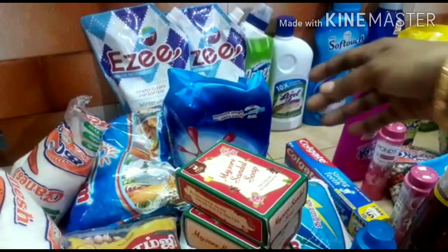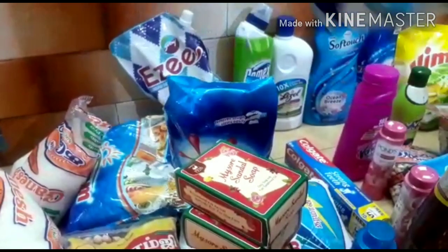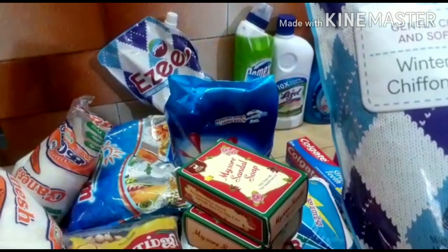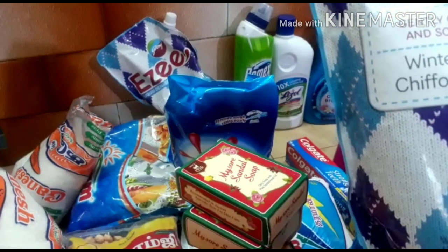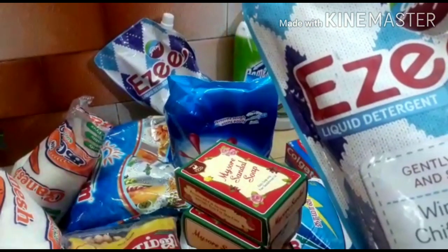I have to use all of these for a big wash. This is a simple wash. This is easy wash winter wear and a silk washing liquid detergent. This is how it is, used at Reliance Mall.